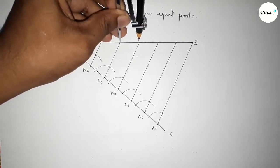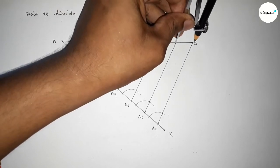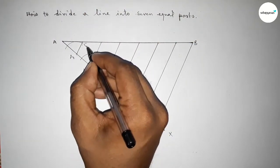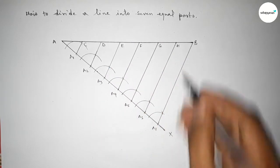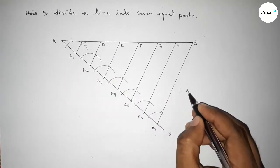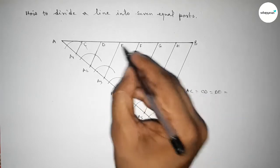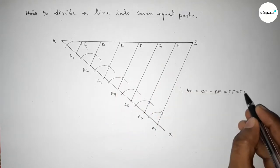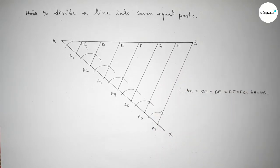All the distances are approximately equal. Taking points C, D, E, F, G, H — therefore the distance AC equals CD equals DE equals EF equals FG equals GH equals HB. This is the process to divide a line into seven equal parts. That's all, thanks for watching — please share it.